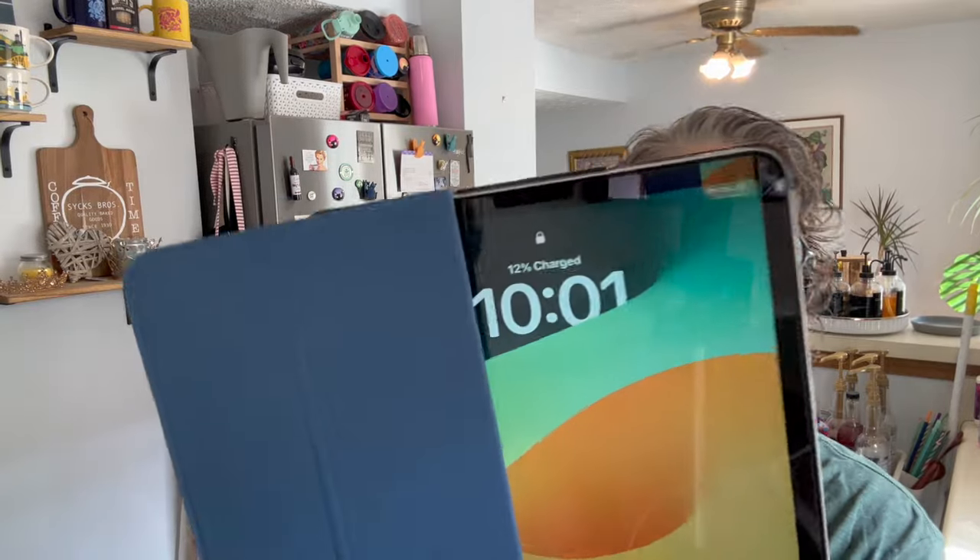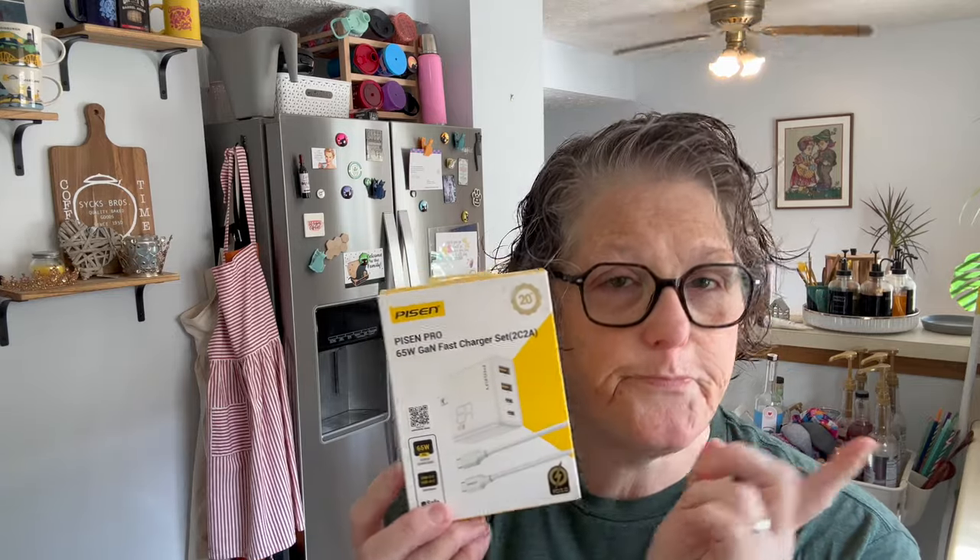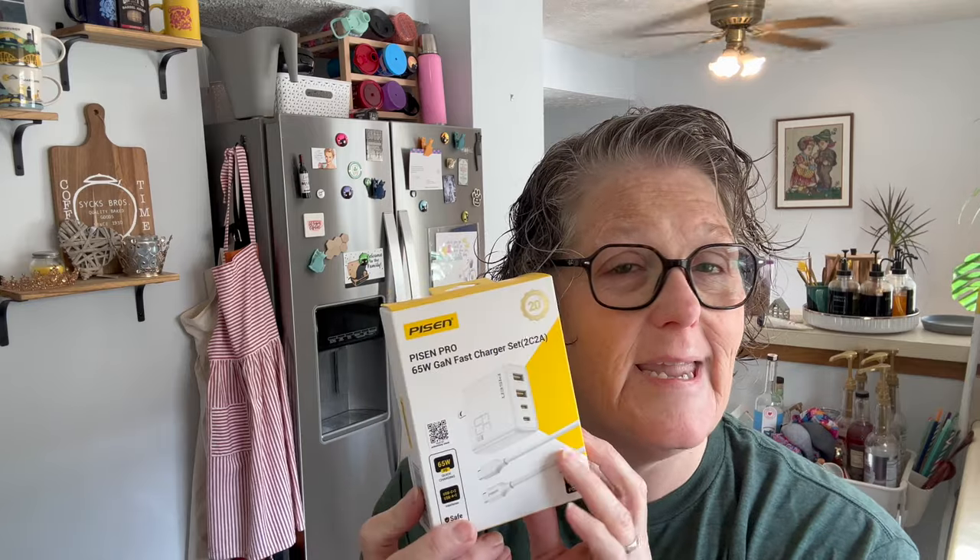It's charging! I'll come back at 10 o'clock and we'll see how much charge we have. Okay guys — I'm shocked. I just checked my phone and it's at 41% in 10 minutes! I also plugged in my iPad which was at 4% — it's now at 12%. iPads obviously take longer to charge, but I had both charging at the same time and my phone went from 20% to 41% in 10 minutes. I definitely recommend this. It's a great find if you need a charger that handles multiple cable types and charges really quickly.